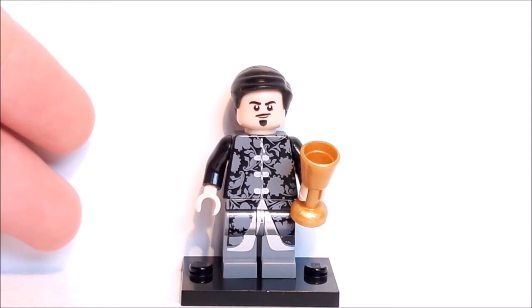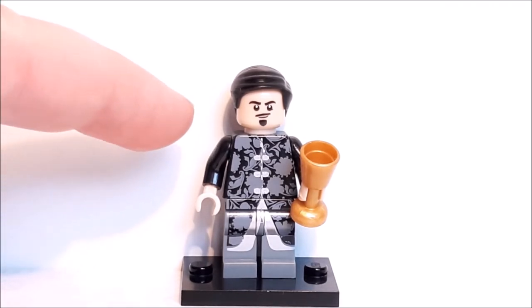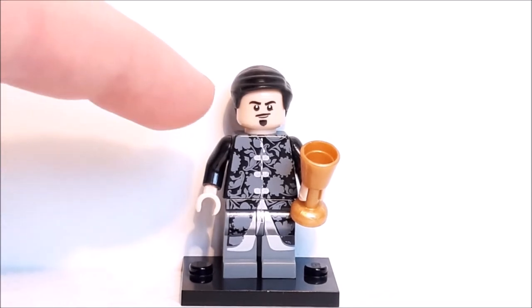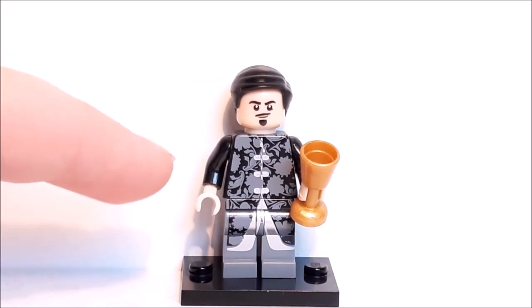The next figure is Lord Peter Baelish, also known as Littlefinger — one of the most evil and maniacal people on the entire show, but incredibly smart. Starting with his hair, this is the swept-across black hair mold and it looks pretty good — I can't think of another mold that would have fit, so I think they did a good job there. Going down to his face, it's also pretty good — you can see his mustache, goatee, eyes, mouth and eyebrows. Something is a little bit off for me but I don't know what it is — it feels like it's just missing something.